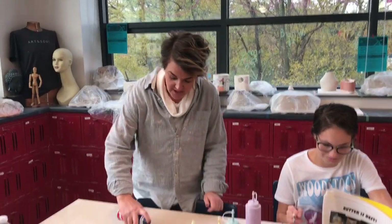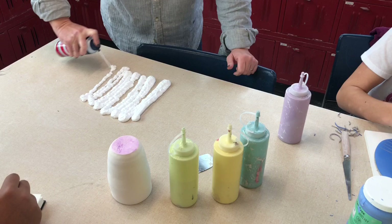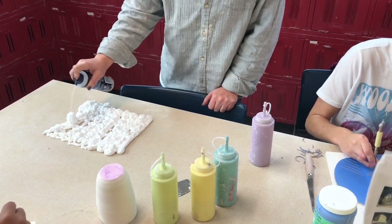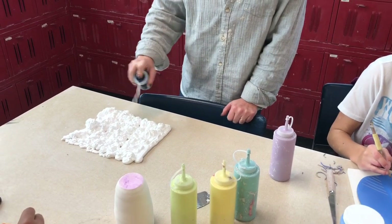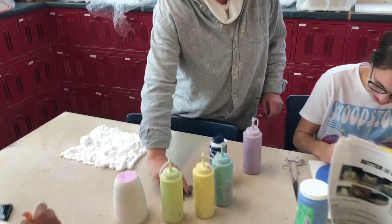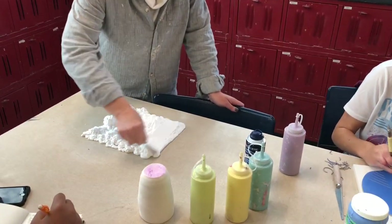So, you take your shaving cream and you guys can just put it on the table. How fun is this, right? Put a little bit on that sort of window. Okay, so shaving cream on the table. And then take a rib or something and kind of flatten it out.